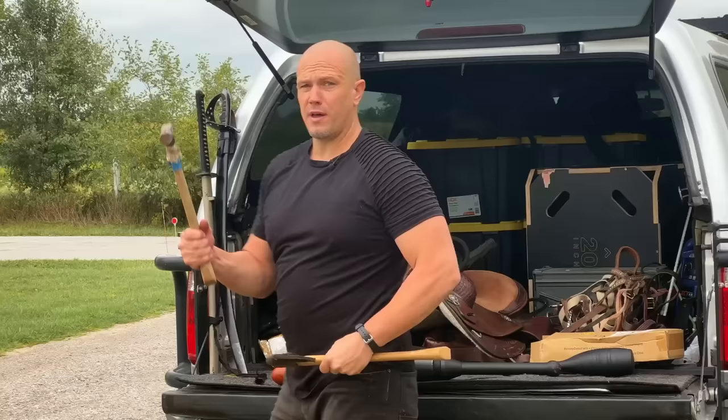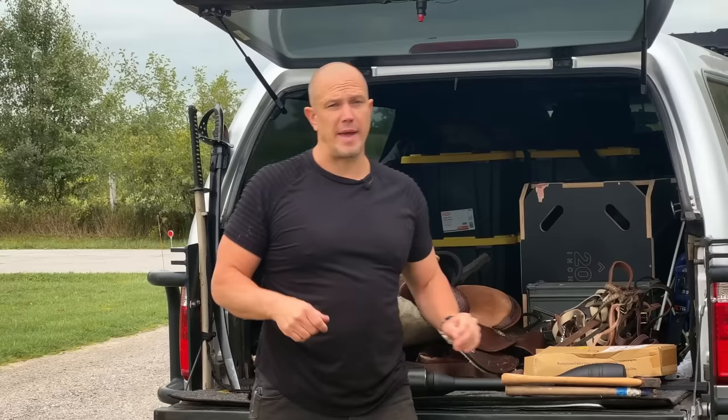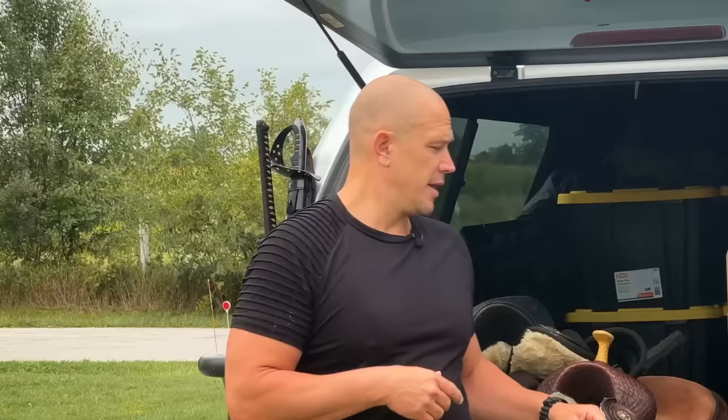Humans have thumbs for a reason — it is so that we can hold on to levers, things like hammers or axes. Levers have allowed humanity to build all of human civilization. They have also allowed humans to do things like hunt, because humans do something unique: we throw very well, and that separates us from almost everything else in the animal kingdom.